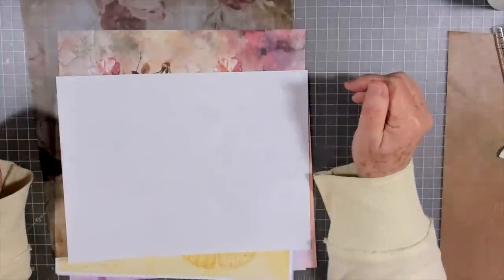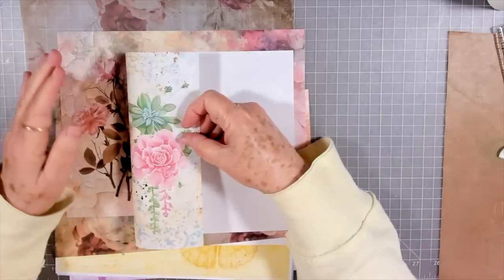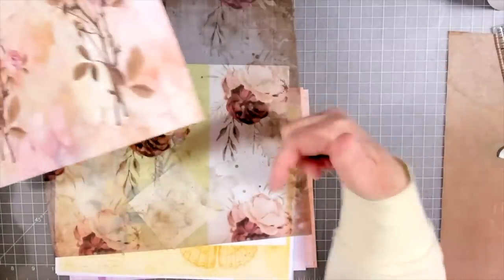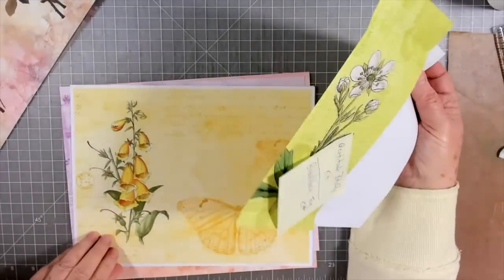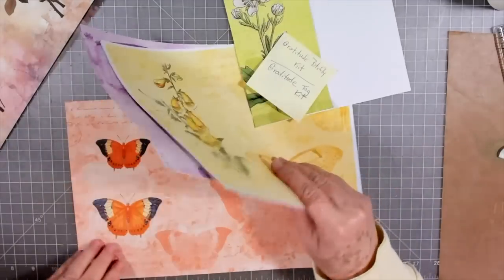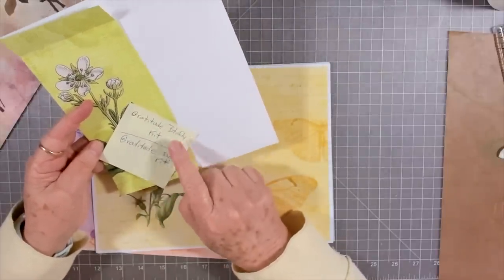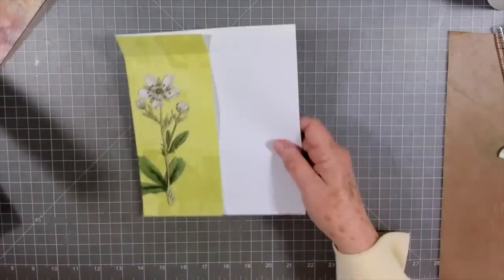Hey guys, this is E with Scrapbooking With Me and we are going to do Roxy's weekly challenge today. She was making some tall envelopes and I shrugged out some different papers. I think this is Lynn Art Studio — I'll try to find it and link it below. We're also going to be using some of Kara Brandon Creations on Etsy — I'll link her store below. These are some papers she did on her last digital. This is called the Gratitude Butterfly Kit that's got all these flowers and butterflies on it.